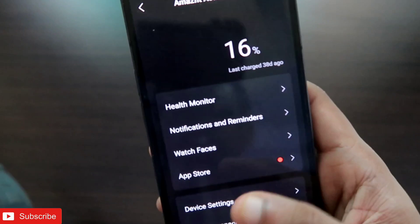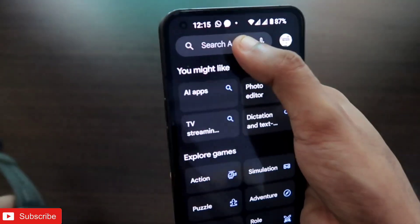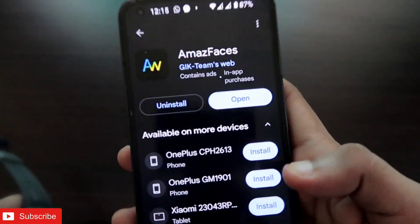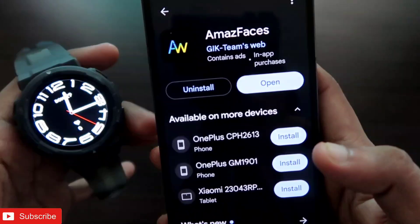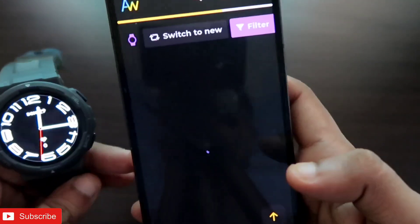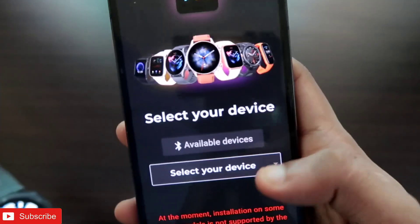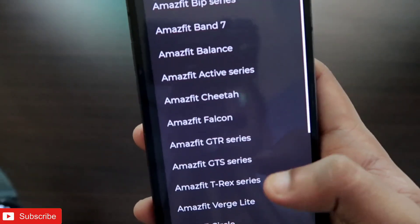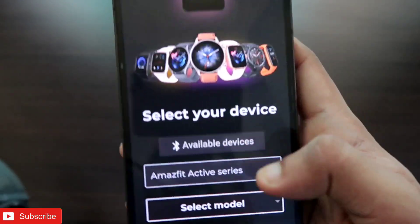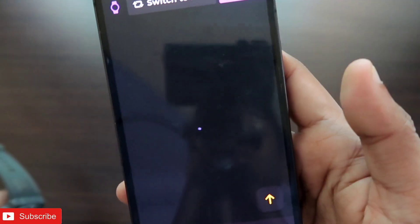Once you've connected to the Zepp app, go to the Play Store and download the Amazfit app. This app is available for Amazfit watches and lets you install third-party watch faces. It wasn't supporting the Amazfit Active for a long time, but recently it does. Open the app, go to the 'Change Device' option, select 'Amazfit Active Series,' and in the model select 'Amazfit Active.' Then click Apply.